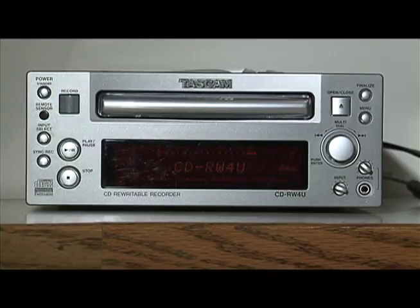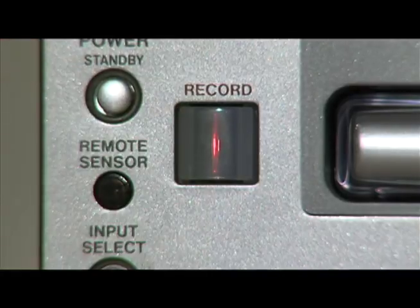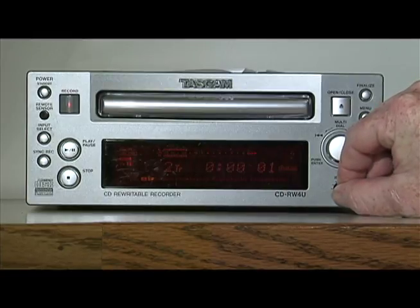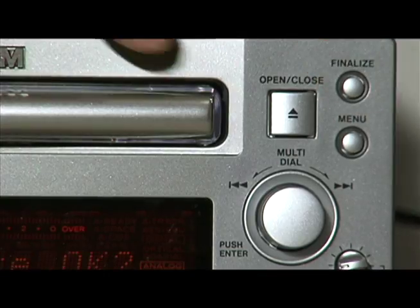To summarize: turn the unit on, stick your blank CD in the tray, put the unit in the record mode, set the level with the tone disc, and start recording. When you are finished recording, finalize the disc.